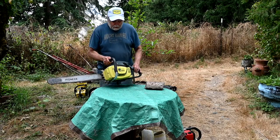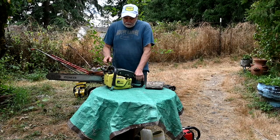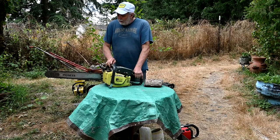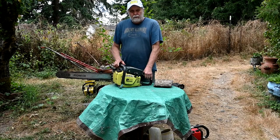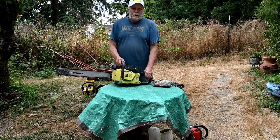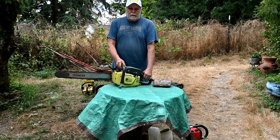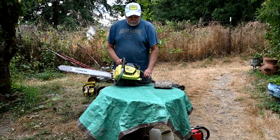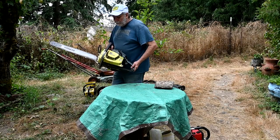The second brand of saw that I use a lot are my Pioneers. These are big powerful saws - this is a 66cc, made in Canada, and they're every bit as good as the McCullochs. The only thing is that parts are a lot harder to find for them. McCulloch made so many saws that when they shut down there was still a lot of parts around, so it's still relatively easy to find parts for the Macs.